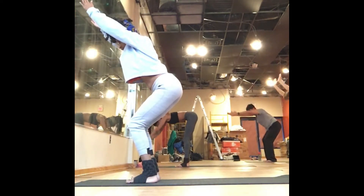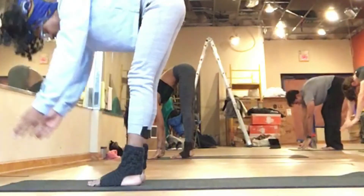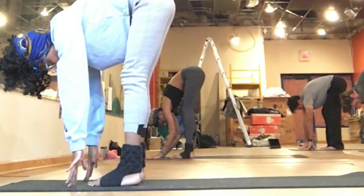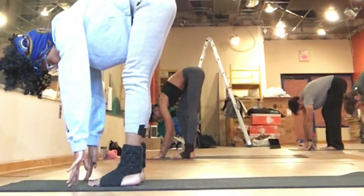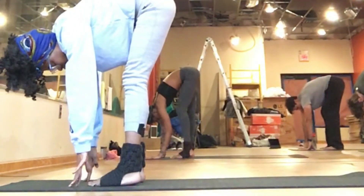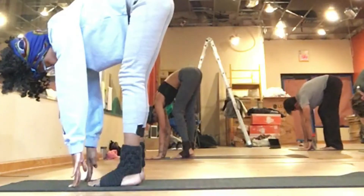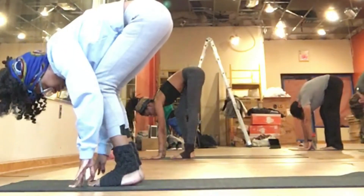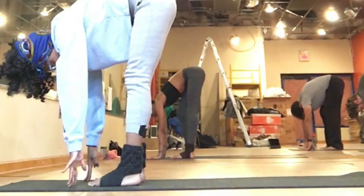Exhale, release, fold forward, straighten your legs. If it feels good, you can bend one knee and then the other to stretch out the hamstrings. Maybe it feels good to bend both knees together. Any movement that you'd like to add to your forward fold.